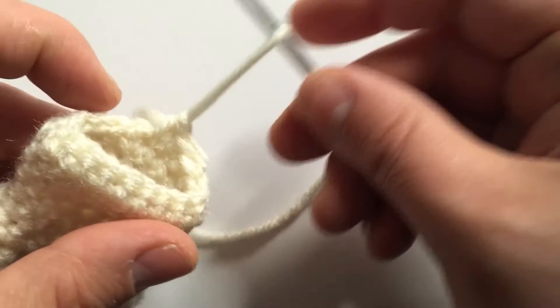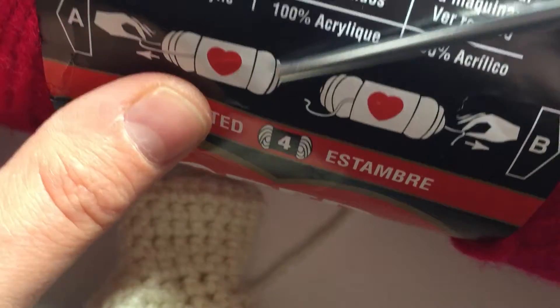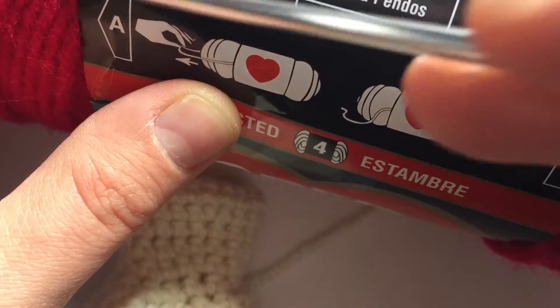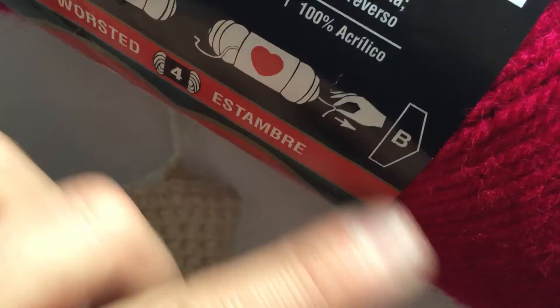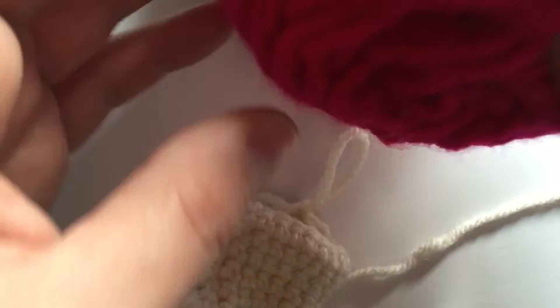Now it's time to change colors. So we're going to pull that loop out and grab our pink. Here's a helpful tip if you get Red Heart yarn — it's going to show you which direction you want to pull from, whether you want to pull from the outside or through the middle. It's always easier to pull through the middle, so it tells you which direction to pull. Go ahead and grab your pink yarn.